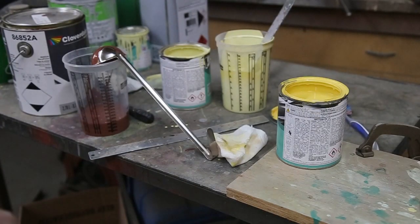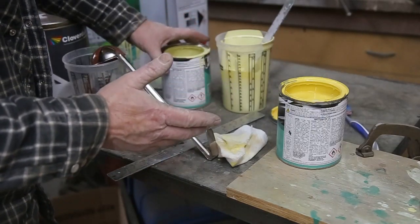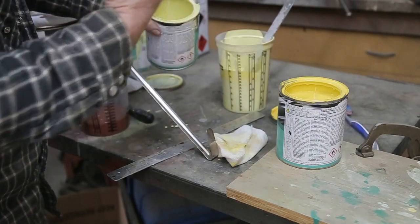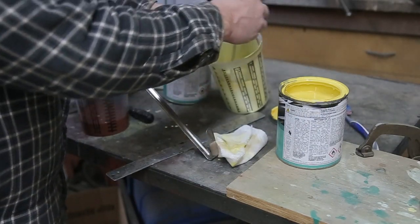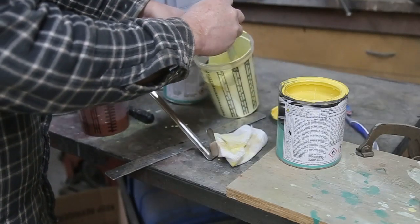Alright, I'm at my mixing table. What I normally do is buy a yellow that is lighter than what I need and one that's darker than what I need — that way I can kind of custom mix what I need at that particular time.